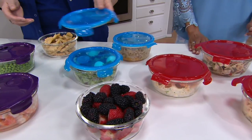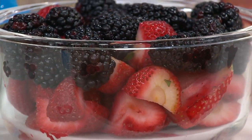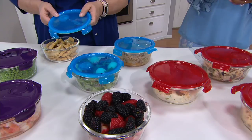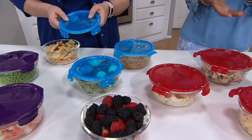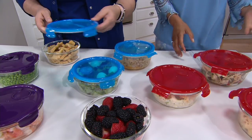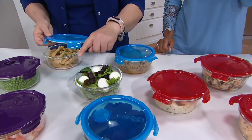Susan on Facebook says, 'Hi Rachel and Chris — I have lots of Lock and Lock and love them. I would only use these containers because they are the best.' Thank you so much, Susan — we appreciate you tuning in.